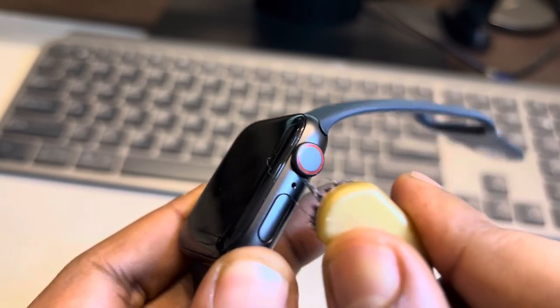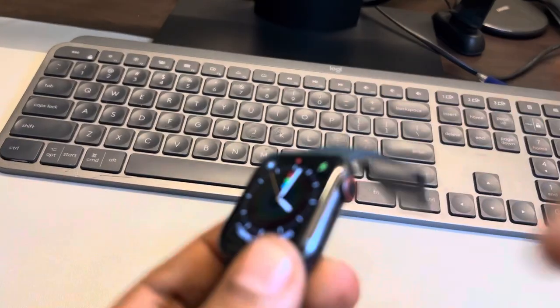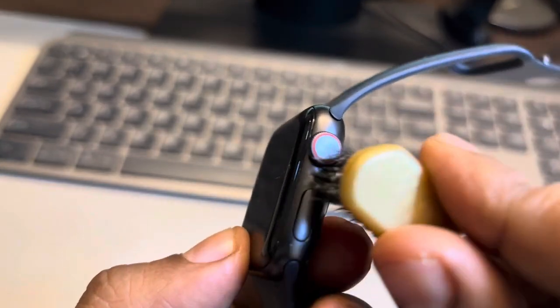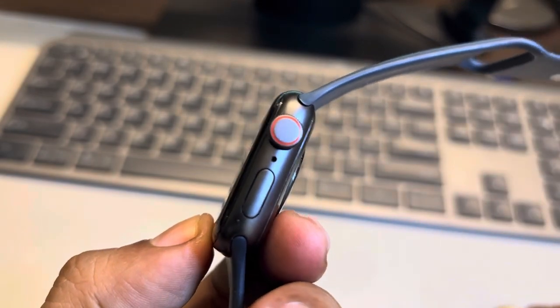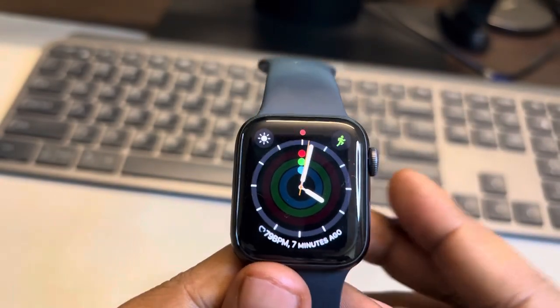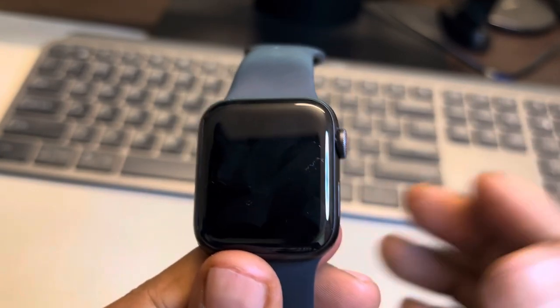Try to take out any debris or dirt which may have got stuck in the watch. Just try to clean it, and then see whether your issue gets resolved or not. If this does not get resolved, move to the next fix.